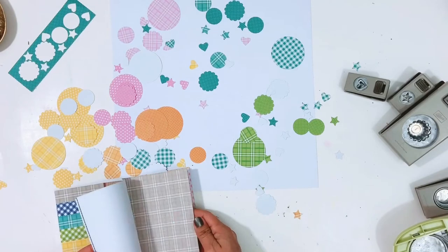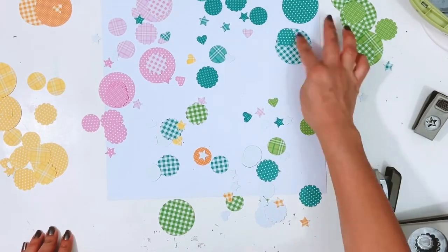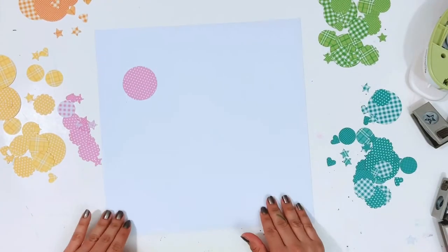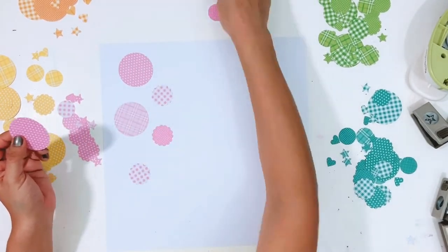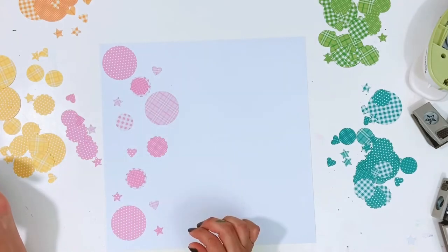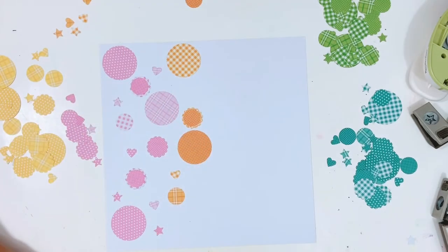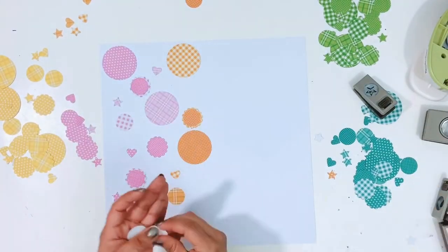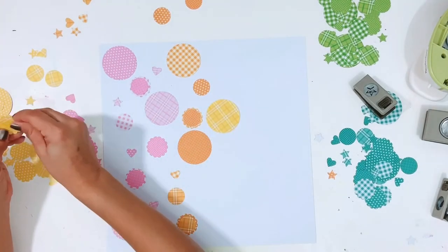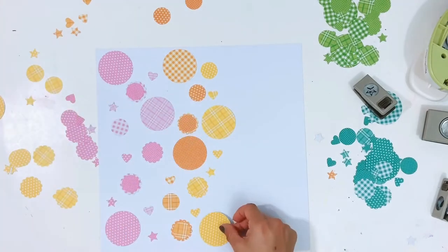I punched a bunch of different shapes out of different colors using these paper pads. I'm going to do a row of pink, then orange, yellow, green, and blue going up and down on the layout. I've got all my pieces punched out and I'm placing them on the page where I want them, then taking some wet adhesive to get them stuck down to my white cardstock. I'll layer up — adding a one-and-a-half inch scallop with a one-inch circle on top, popped up with foam adhesive for dimension.